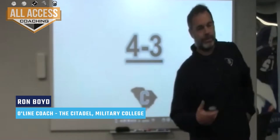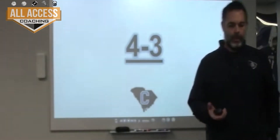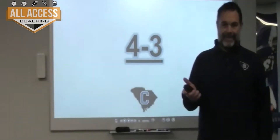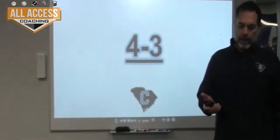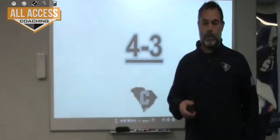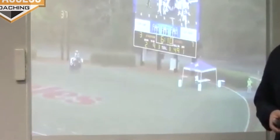I'm trying to provide you with some fronts where we're going to block wide receivers on non-run support and then bring those guys down and set our pitch key. The fronts I have against are the only ones we see — mostly 50, a little bit of 4-3, and then some split front plays or 4-4. I also have some drill work at the end that we can talk about to show how we work on certain situations.